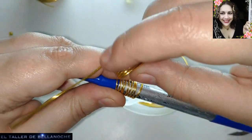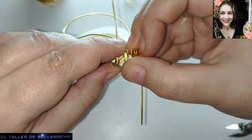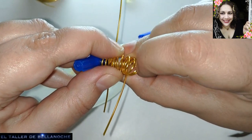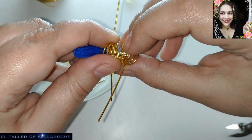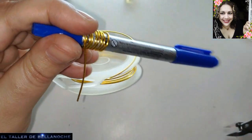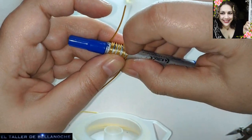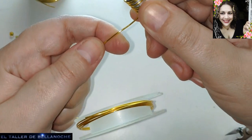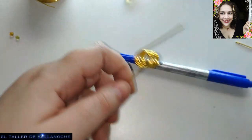Vamos a medir, que ya no me acuerdo cuánto medir. Esta vez medimos por delante. Esto lo tenemos que ir estirando para darle luego la punta. Contamos: uno, dos, tres, cuatro, cinco, seis, siete y ocho. Por este lado también: uno, dos, tres, cuatro, cinco, seis, siete y ocho. Tenemos la misma cantidad de vueltas. Así que ya cortamos otra vez un pelín más largo este lado.